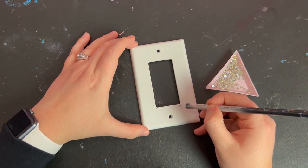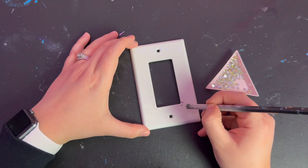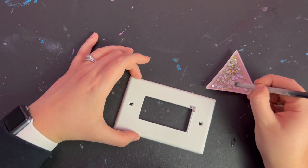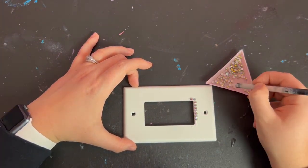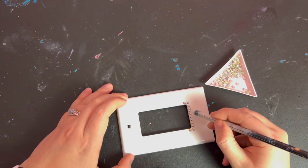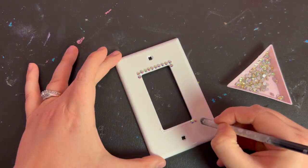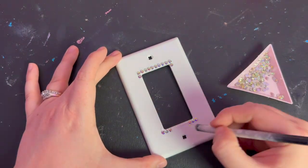There are links to all the products I'm using in the description of this video. For this project I did a grid pattern where all the stones are placed side by side so that they fit really nicely inside the rectangular shape. I started by outlining the inner cutout where the light switch will be. I applied a thin line of GemTac along the bottom edge and placed the rhinestones side by side, making sure the stones on the two outer corners lined up alongside the outer edges of the cutout. Then I did the same along the top edge and each side to connect all four lines of rhinestones.